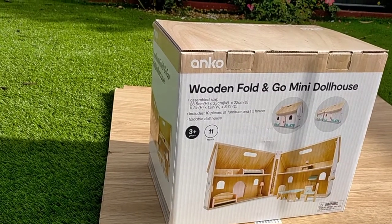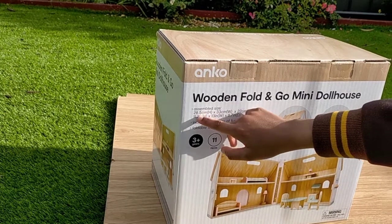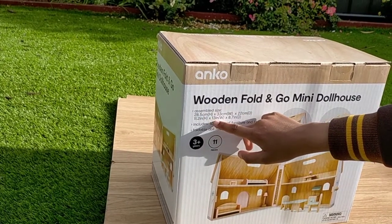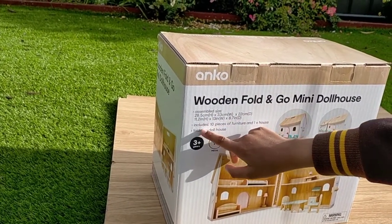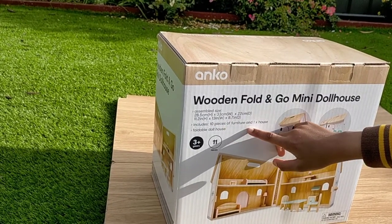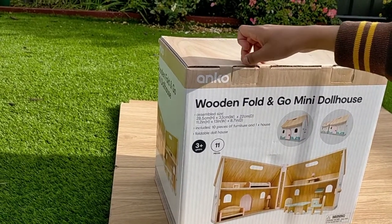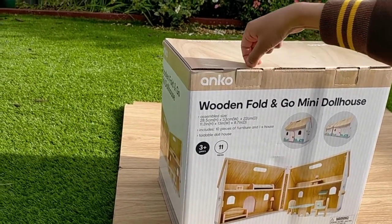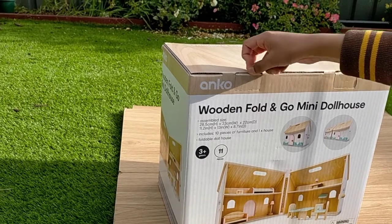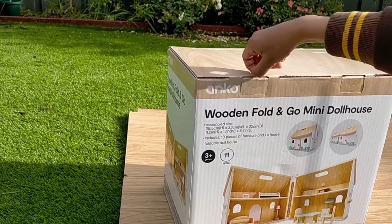It says the assembled size is 280.5, and it includes 10 pieces of furniture and one foldable dollhouse. Let's begin — let's see if this can go inside or outside in my garden. That's why you can hear the noise.